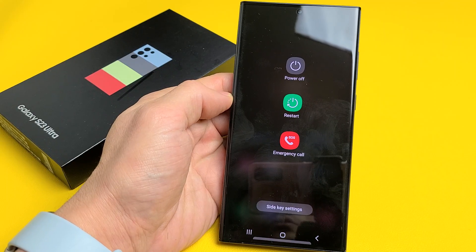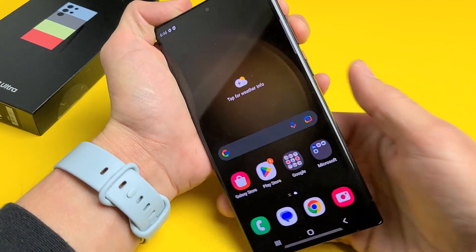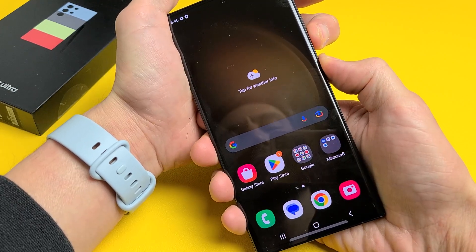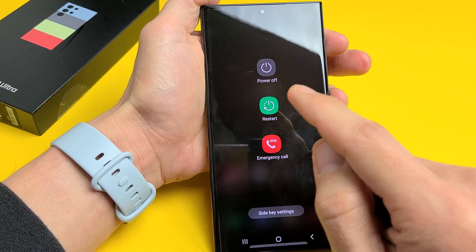I'm going to show you several ways how you can turn off or restart your Samsung Galaxy S23 Ultra. The first way is a two-key combination. Hold down the volume down and the power button — press and hold both at the same time for a couple seconds — and then the power off menu will appear and you can power off or restart.